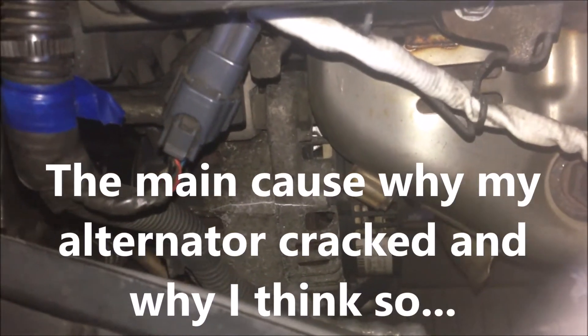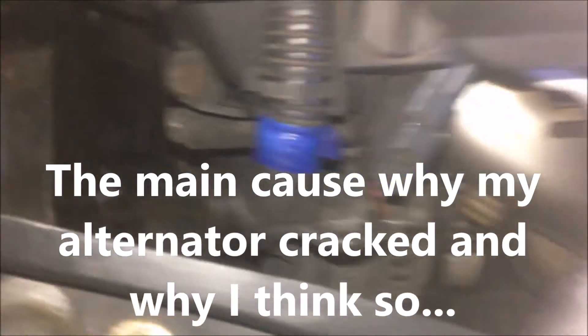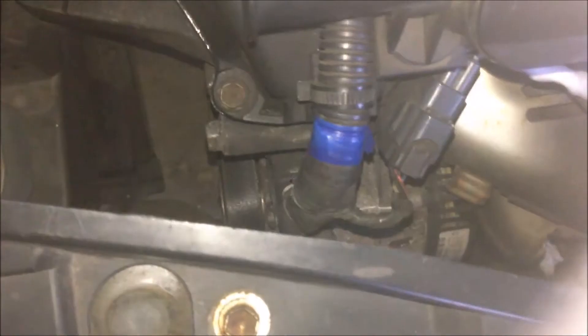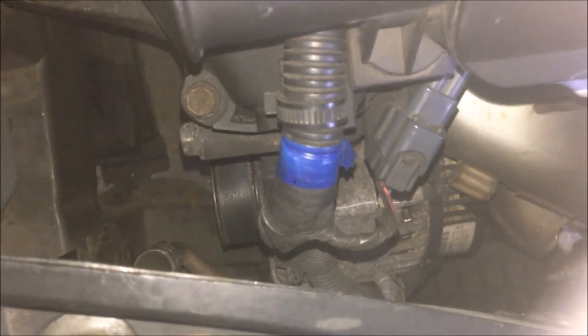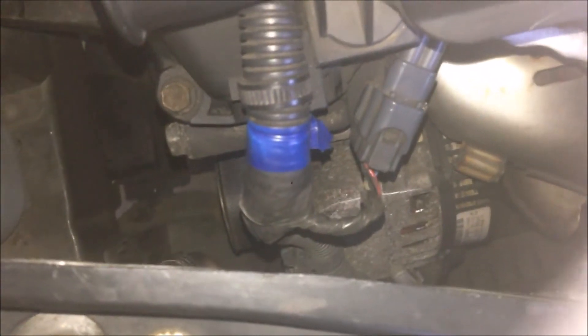For my case, I do think the main reason would be condensation, and it happened after I parked the car in the garage for three months. When I opened my garage, I saw condensation on the car and under the body of the car — everywhere condensation — and then I didn't realize that my alternator could crack.